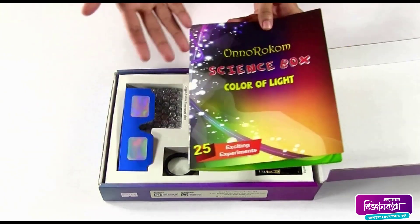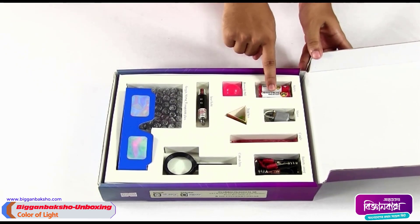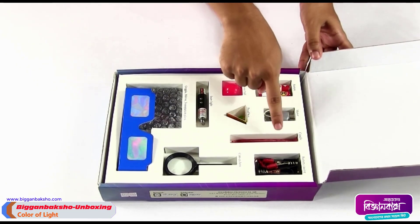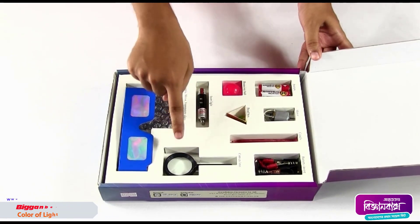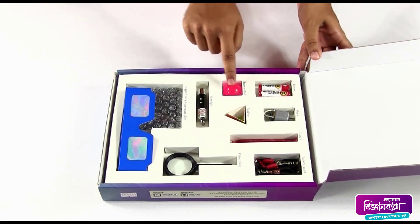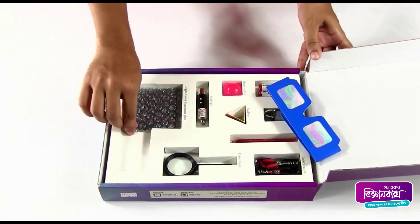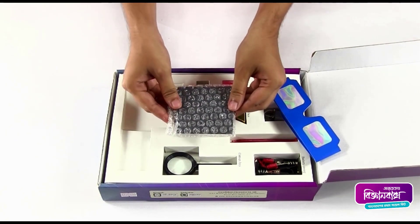Inside this CD and book you are going to find how to do the experiments. Here we have two pencil batteries, a DC motor, two small candles, a battery casing, a convex lens, a laser light, a triangular bead box, a small bouncing ball, a goggle, and inside this packet there are four plane mirrors and a glass plate.